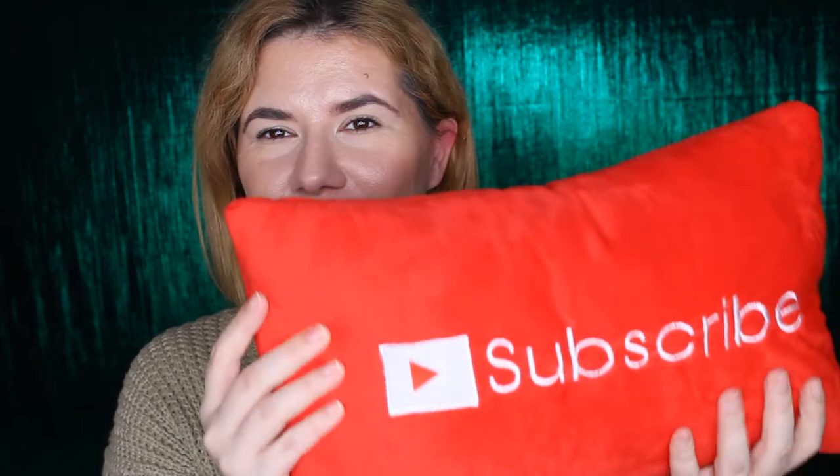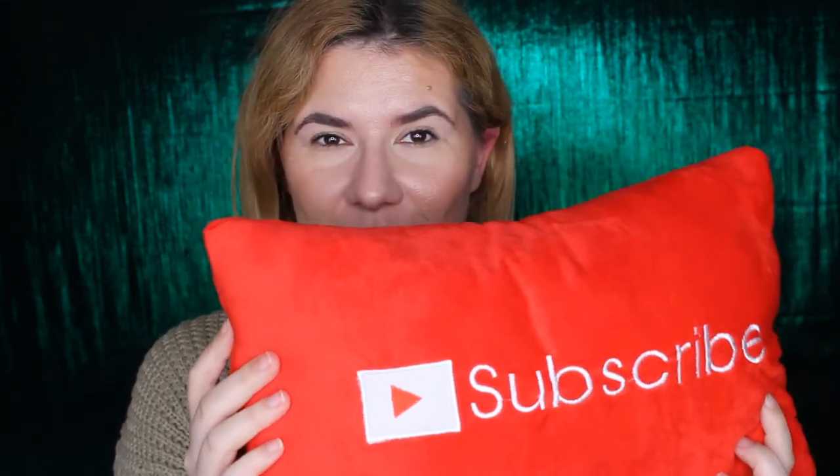Hi everyone and welcome to this video, and if you're new, welcome to my channel. Today I'm very excited. Please don't forget to subscribe and like this video. I don't want this video to be long. If you're an old subscriber, I have a new background. I really like this green — it looks a little bit dark and shiny. I think it fits for this season.